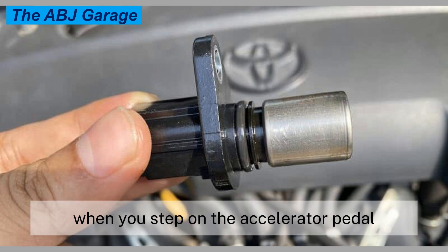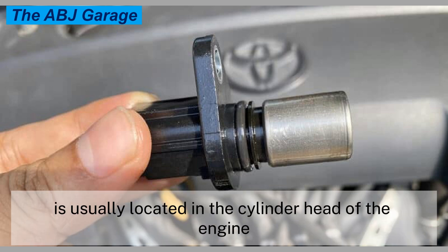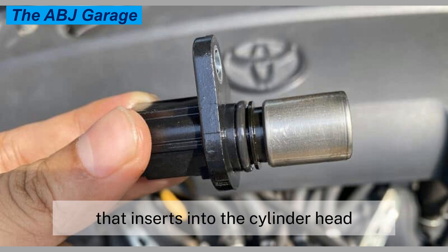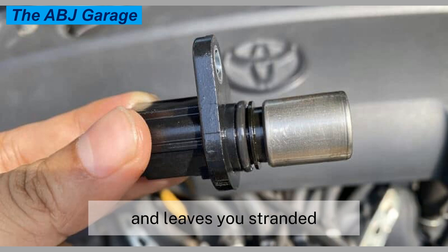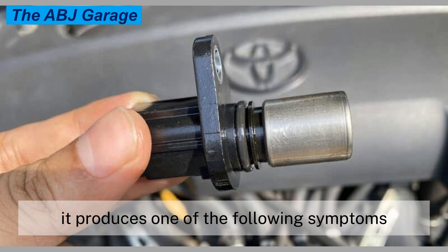When you step on the accelerator pedal, the camshaft position sensor is usually located in the cylinder head of the engine and has a cylindrical function that inserts into the cylinder head. A bad camshaft position sensor may give you a warning before it completely fails and leaves you stranded, as it produces one of the following symptoms.